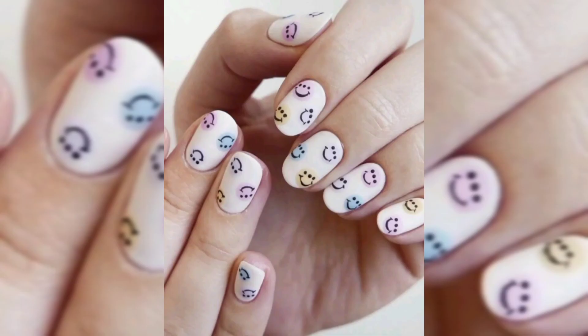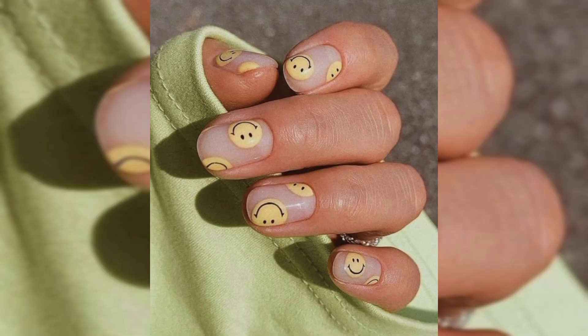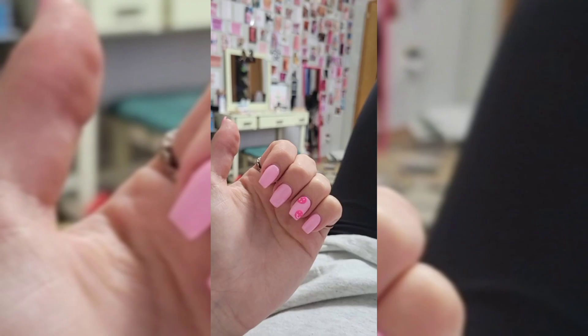Design two is a drippy smiley face — for an unconventional yet fun take on the trendy nail design, try a smiley face that has a little drip, literally. Pair the bright and lively nail art with a glittery background to add some dimension and contrast.